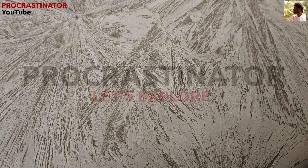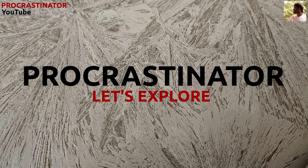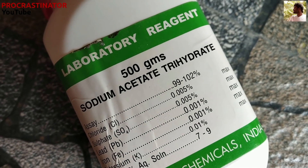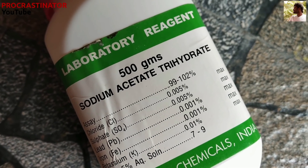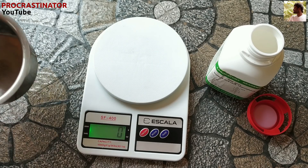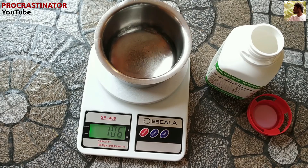Let's put a liquid on your hands. In this experiment, we have sodium acetate trihydrate. It's not a chemical source — it's easy to find online. If you want to see it, the link is in the description.